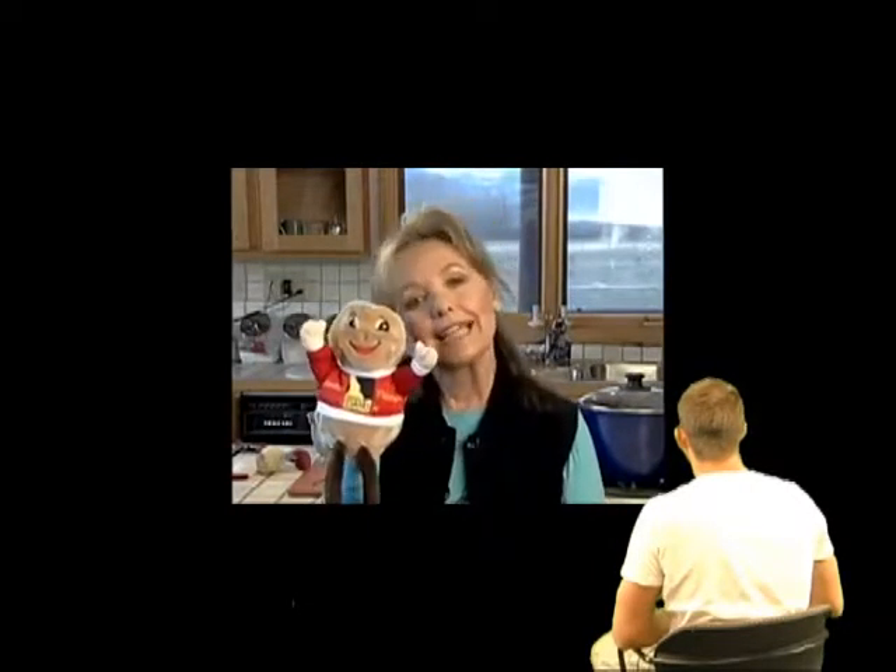Do you know any other way to peel an Idaho potato or prepare one? Well, if you do, make your own video. Send it to IdahoPotato iTuber contest at youtube.com. Got all that? Come on, hurry up, start filming. The potato's ready for its close-up.